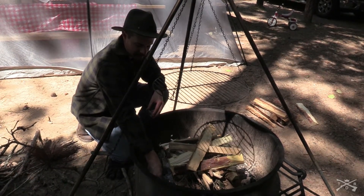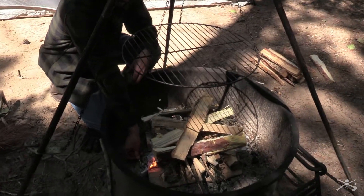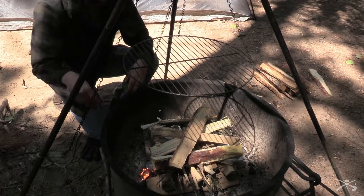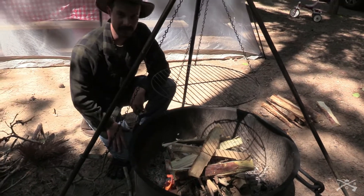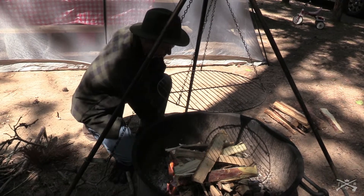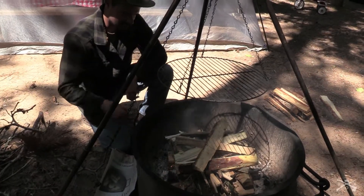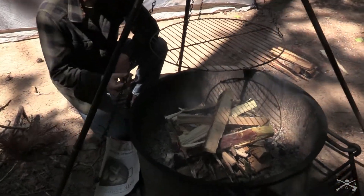When you're lighting your paper you want to try to light it in multiple different spots so if it goes out in one area you're still good in other areas. Today we've got pretty good wind flow so I don't have to encourage it at all, but if you don't have much wind you can use your hat, wave some newspaper at it, use a fan, or just blow on it to get that fire going. At this point we're just waiting for the newspaper to catch fire and start burning so it can catch the smaller sticks on fire.